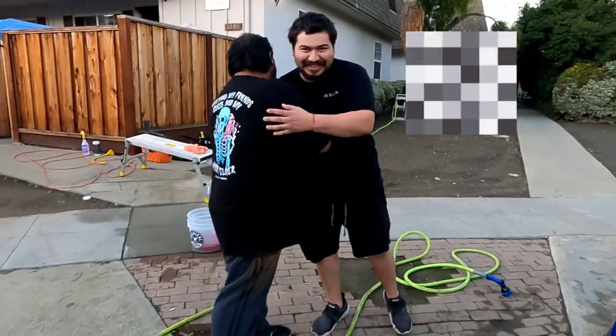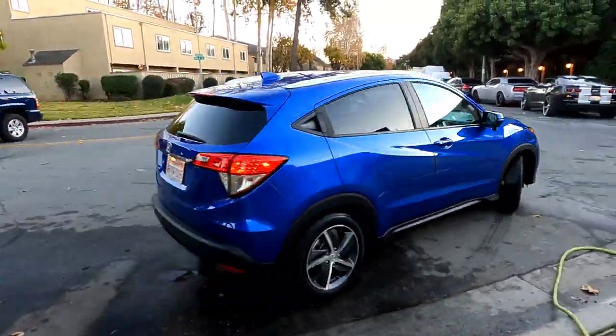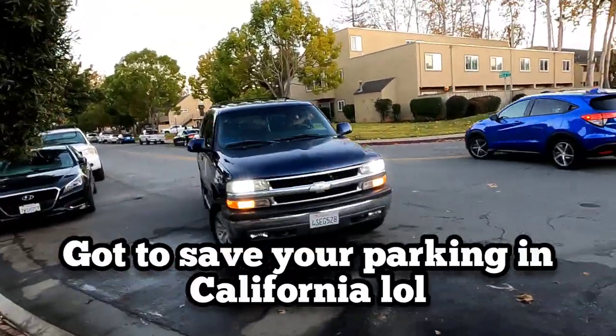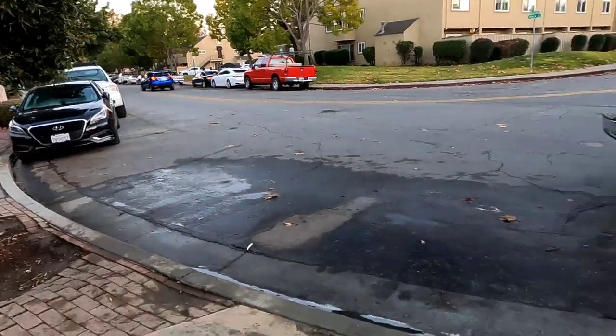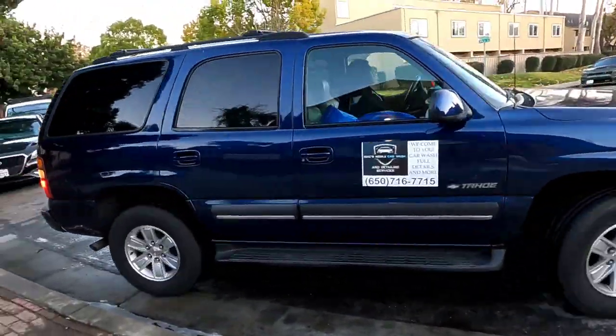There we go — you guys just heard from the man, he's satisfied with the results. Make sure you give us a call and book your appointment today, not tomorrow — book it today. Thank you so much for tuning into today's video. If you like the content, please like, comment, and subscribe — it really helps the channel grow. Stay blessed.